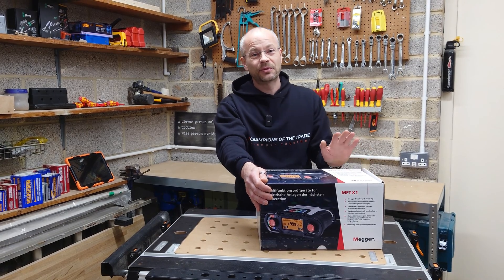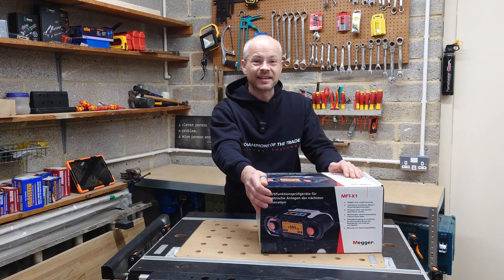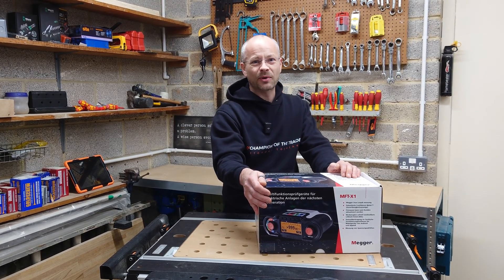Finally got my hands on one of Mega's top-of-the-range testers, the MFT-X1. So let's get the box open for this mega unboxing.